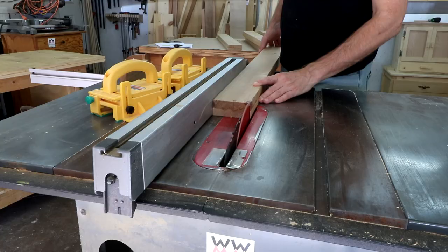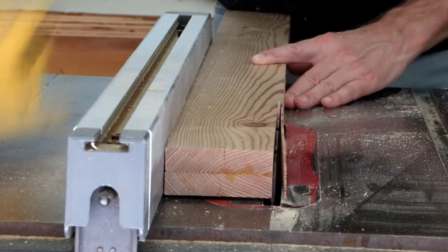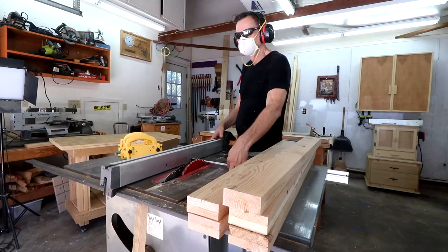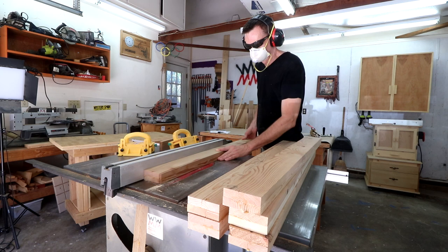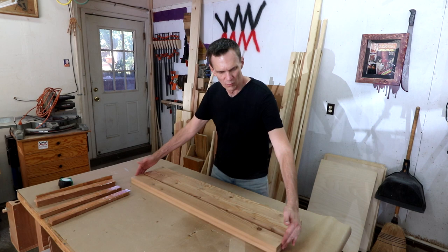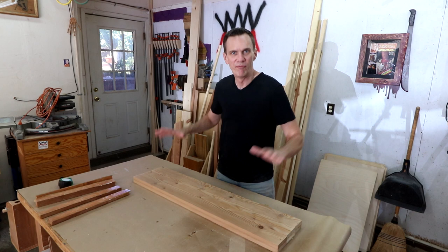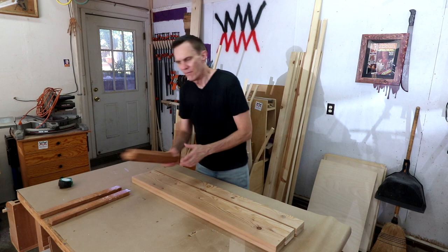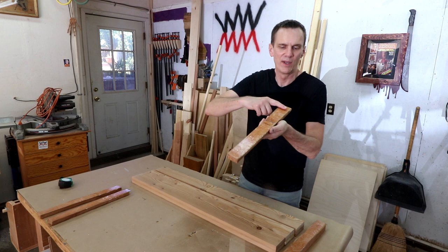What I want to do now is square up the uneven edges so that I can joint these together. Before I glue everything up, I'm taking the time to arrange them and select the faces I like best so I can have a featured face. I'm finding all the pieces with the most knot holes — those are the ones I want to feature. I always find imperfections more interesting. I've also got these clamping cauls — strips of wood with packing tape on them so that glue doesn't stick — to help keep the boards flat during the glue-up.